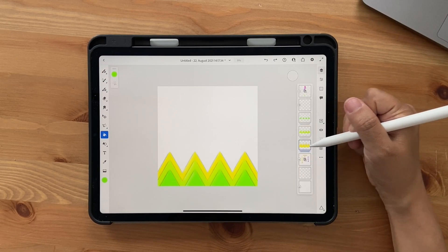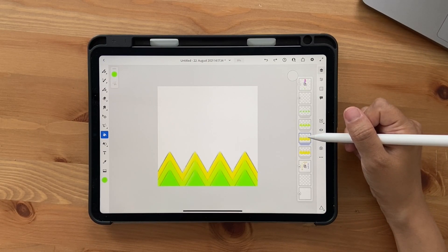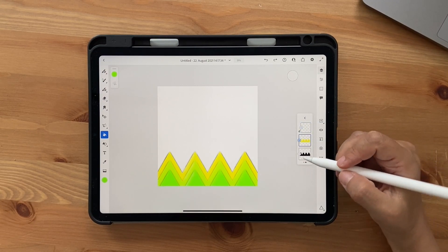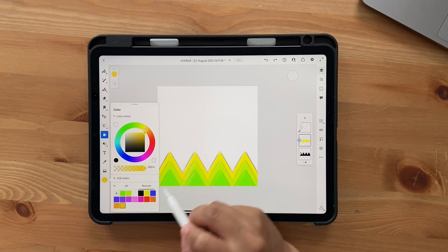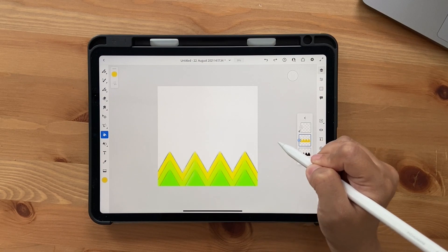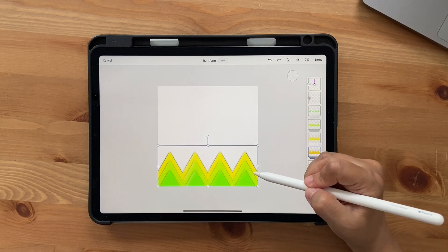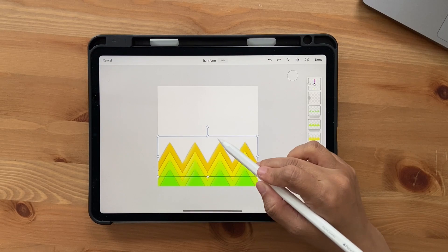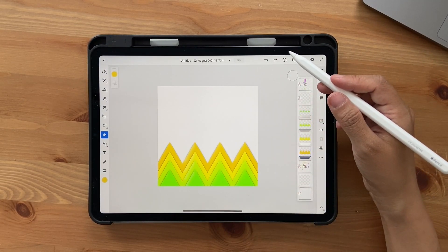We now have three triangles. Go back to the yellow layer, duplicate the layer group again, and we'll do the layers below. Double-click, click on the yellow color layer, fill it with the next color in sequence, go back outside, use the Transform tool, and bring it up a notch — you can see it snaps, so make sure the alignment guide is on. Click Done and continue doing this for all the remaining colors.